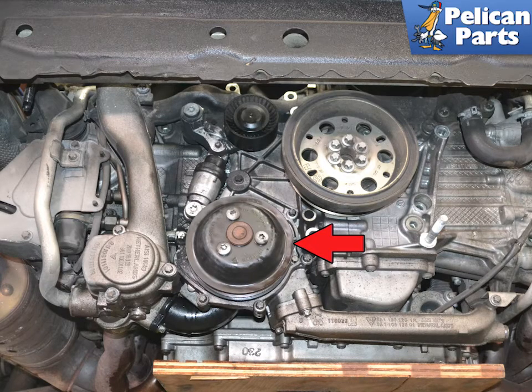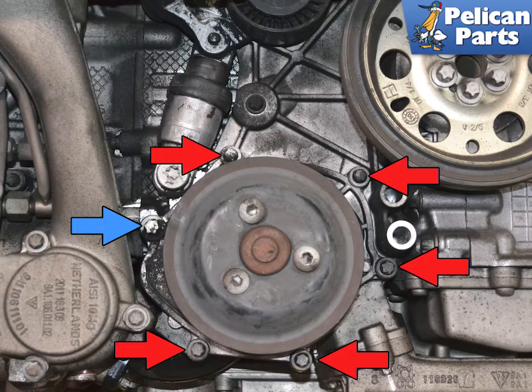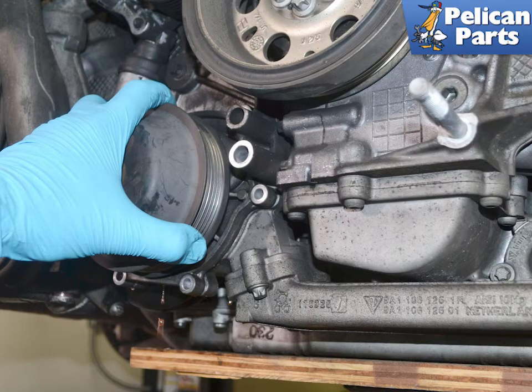Here is what you are looking at with everything removed. The water pump is easily accessible and indicated by the red arrow. Use an E10 torque and remove the five bolts, red arrows, holding the pump in place. Then use an E12 and remove the larger remaining bolt, blue arrow. Remove the pump from the engine. Use care as some coolant will spill out.